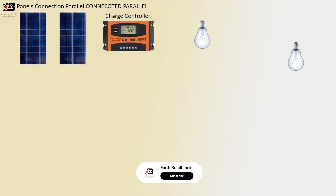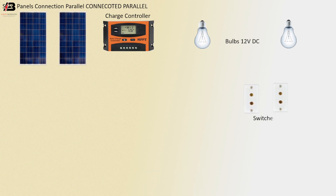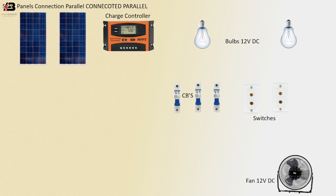Solar panels connected in parallel. Charge controller. Bulb 12V DC. Switches. Three circuit breakers. 12V DC fan. Solar battery.